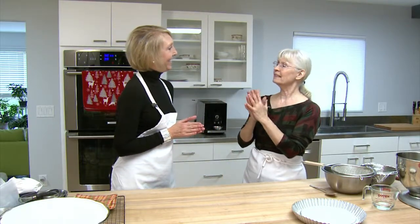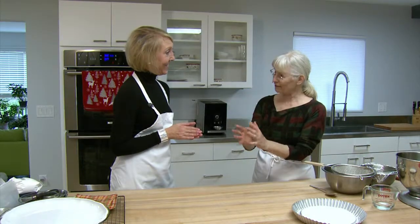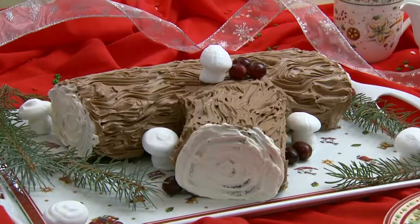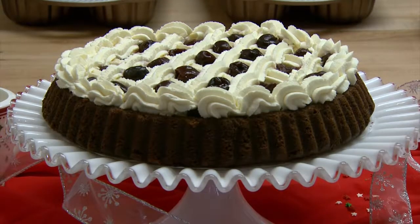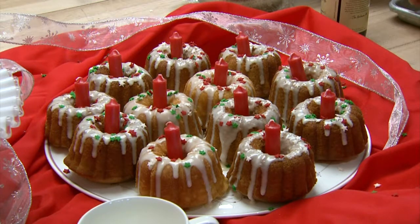We're making a trio of holiday cakes. I love cake any time of the year, but especially the holidays because you can really dress them up. We want to make a cake for every skill level. So we're going to be making a Yule log that's pretty complicated, a Black Forest cherry tart, and some little bundtlets or cupcakes for those who want a festive holiday cake but don't want a big fuss.